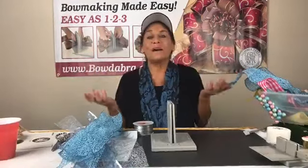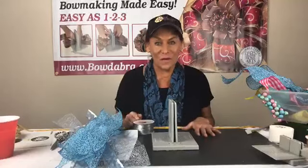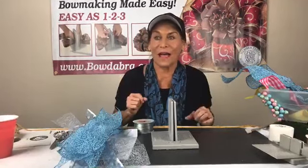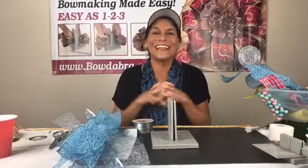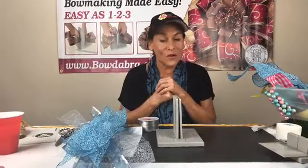Hi everybody! Happy Monday! I'm Sandy Sandler, the creator of the Bowdabra Bow Maker. I forgot to bring my iPad out today so I can't see the comments. Until I get my iPad I will totally rely on Jacob.